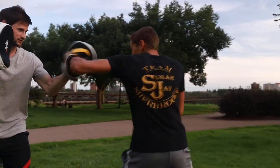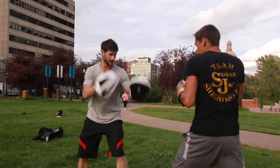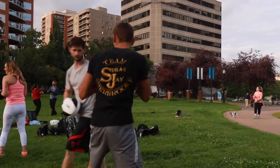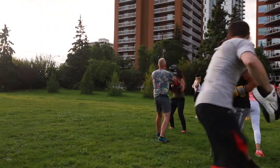Again, go. Hook. Good. Double jab. Four straight. Good. Four again. Power two. One more. Good. Jab him. Good. That's it. That's it. Good. Pop that jab him.